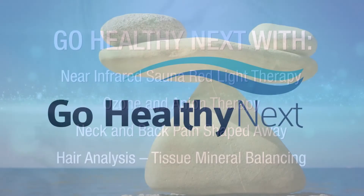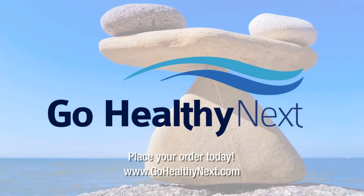Get balanced and optimized with a hair analysis program today. Take care.